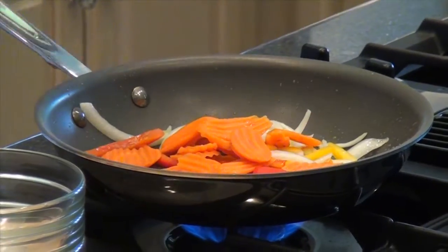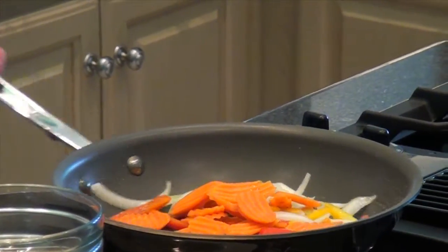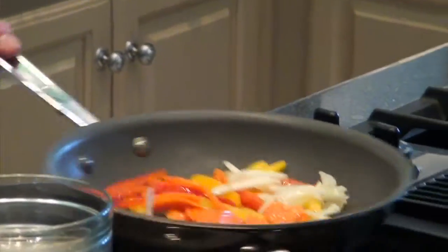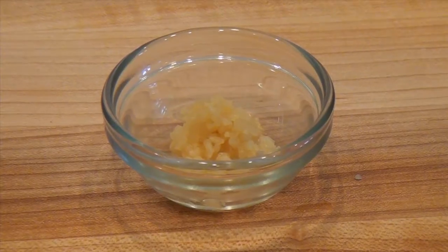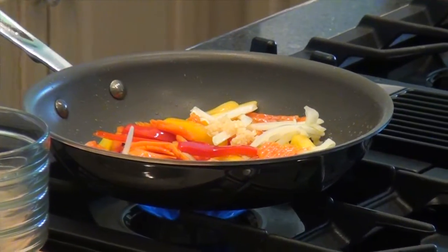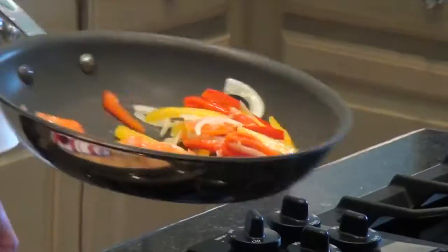Now we'll add the carrots. Let these cook for just a couple minutes, and then once these begin to soften a little bit, we'll add the garlic. You don't want to add the garlic first because that might have a tendency to burn a little bit. And when the garlic burns, it has a tendency to get bitter, and that's not what we're looking for in this dish at all.